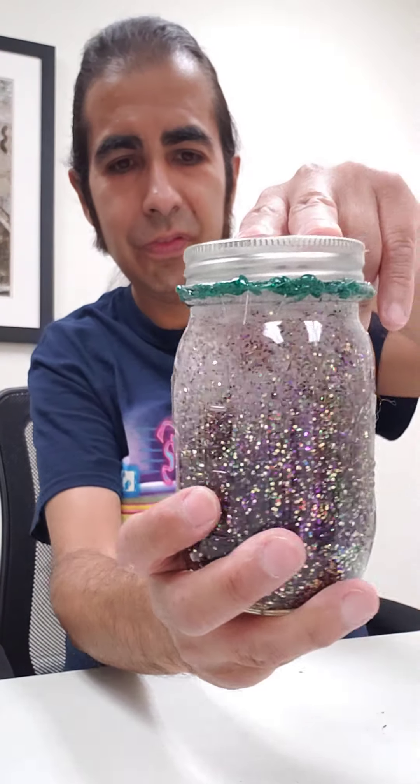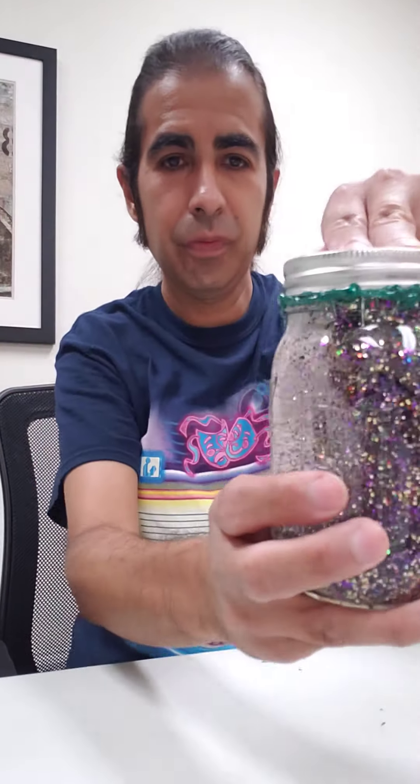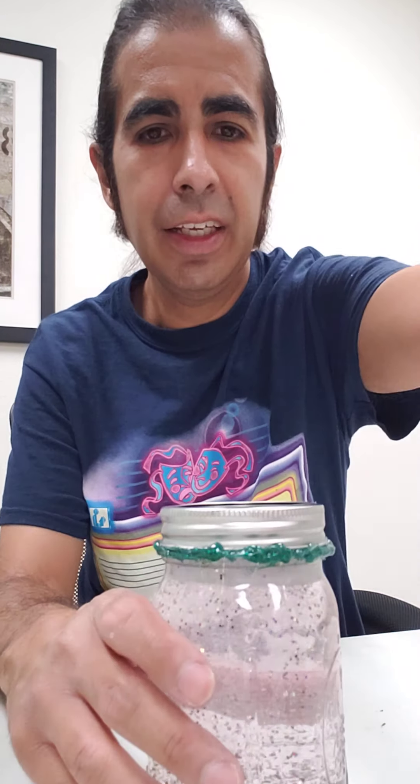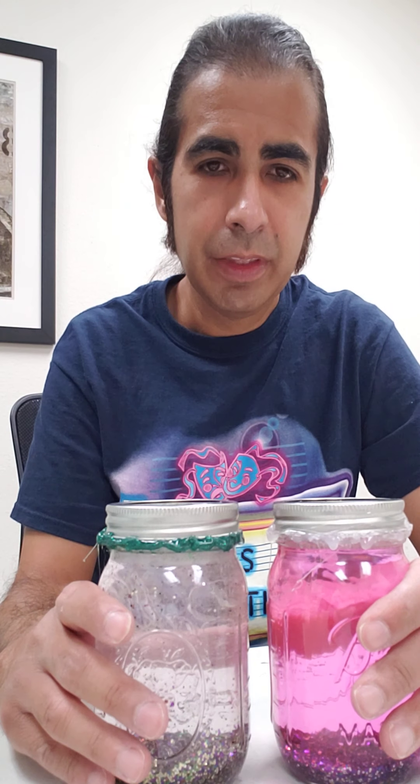Look at that! This is great for sensory — something calming to stare at. That's so cool! I hope you enjoyed this video. This is Mr. Robbie.